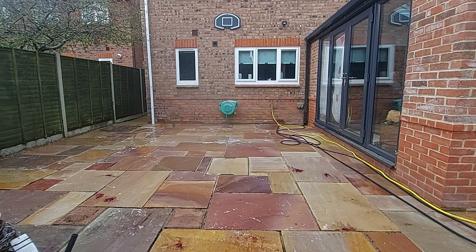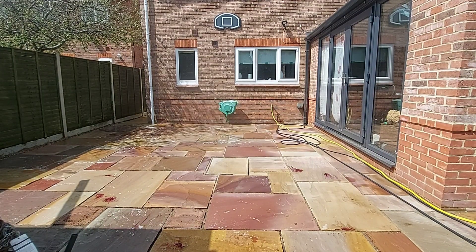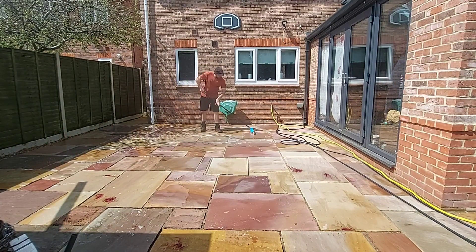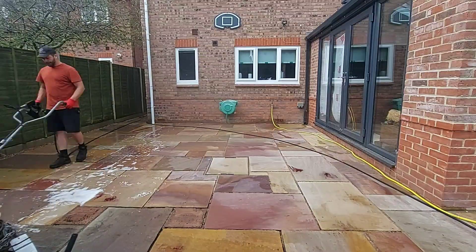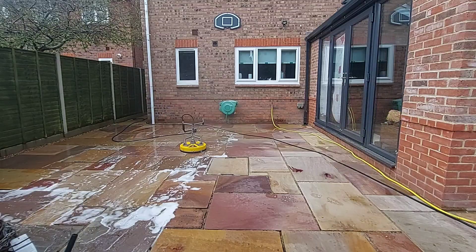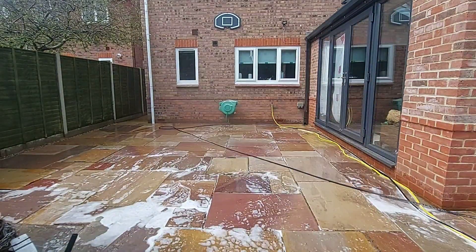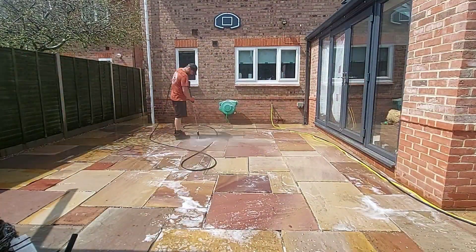You can see the Smelly Gel marks — there are purple and pink marks on the patio where it started to kick in, neutralizing those rust stains. I came back, gave it another agitation, then got the flat surface cleaner and gave it a good blast over before finishing off with the lance and rinsing everything down one more time.